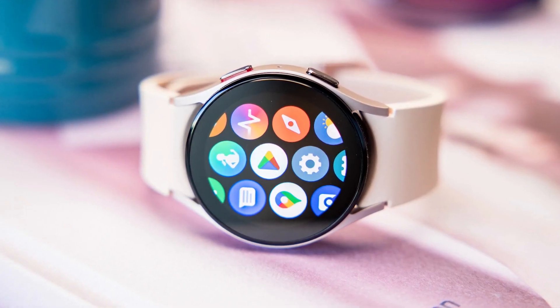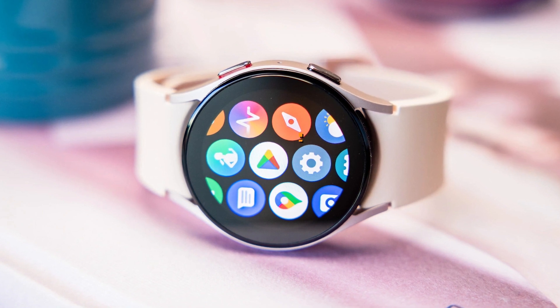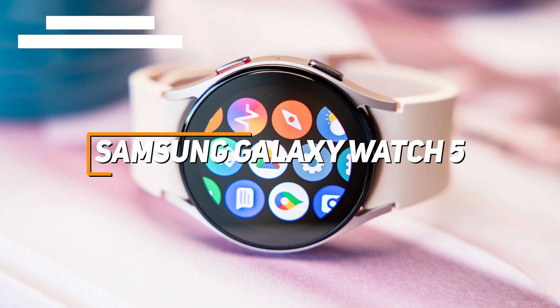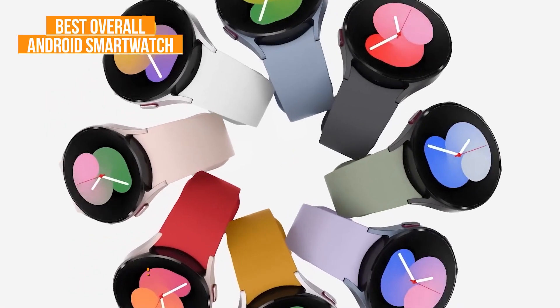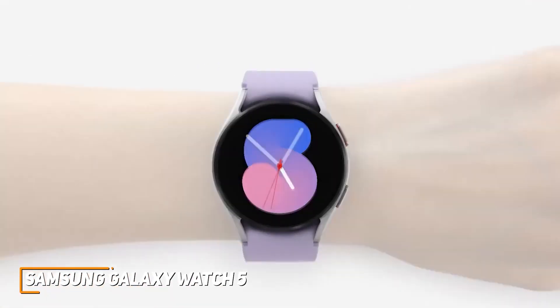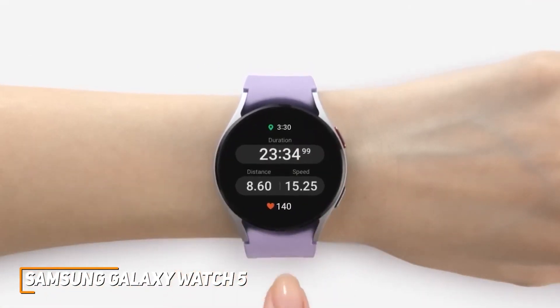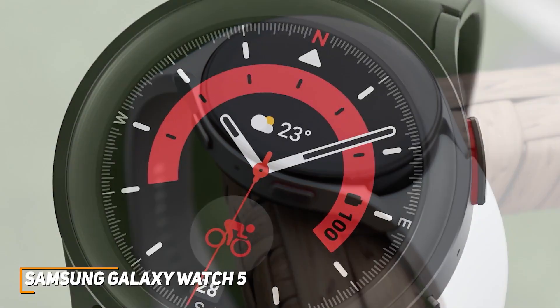If you're looking for the Android smartwatch that offers the best combination of build quality, ease of use, software support, and all-around performance, the Samsung Galaxy Watch 5 is my choice as the best overall Android smartwatch in 2023. Samsung has a range of offerings to choose from, and their Galaxy Watch 5 is a powerful smartwatch that comes with a sleek but sturdy design, surprisingly advanced fitness tracking functionality, and comprehensive app support.